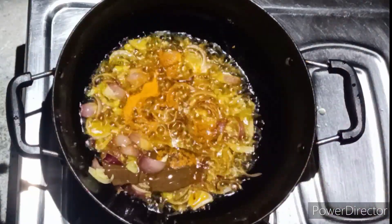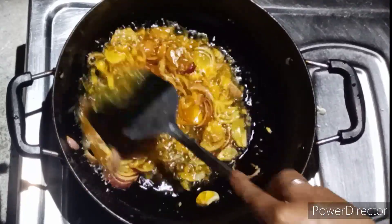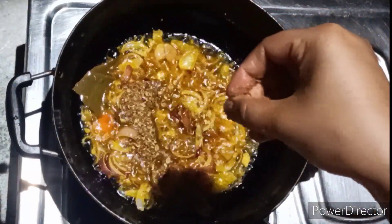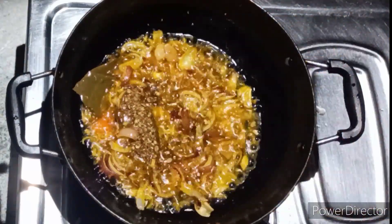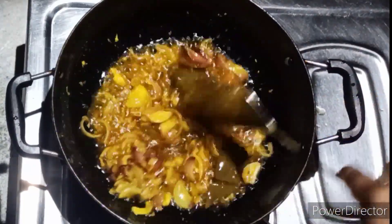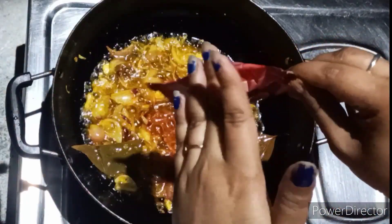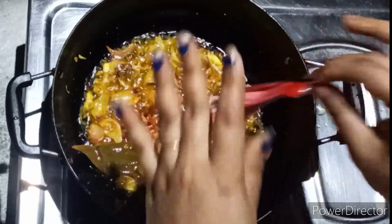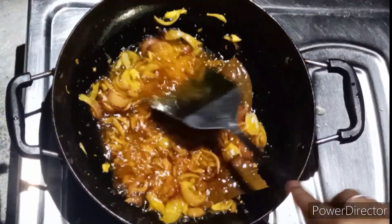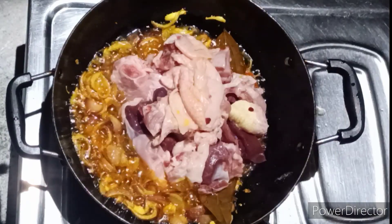Let's put the powder in the water. I am going to put the red chili powder on.